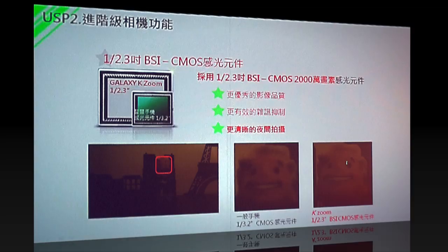這邊有實拍照片，下面有三張照片，左下角是在很昏黃房間拍出來的影像，中間是一般智慧手機，右邊是K Rune所拍出來的。可以看到在昏黃燈光之下，K Rune拍出來的細節還是非常清楚，這是搭載1/2.3吋背照式感光元件的好處。